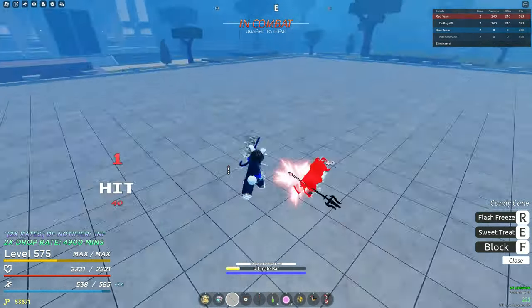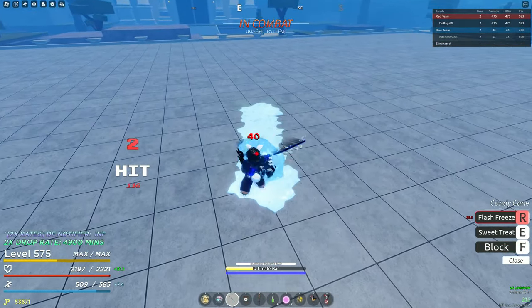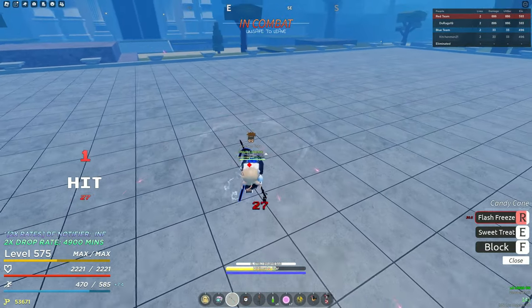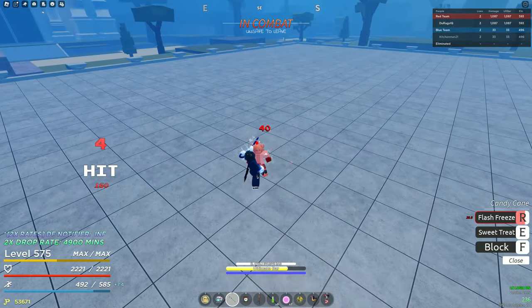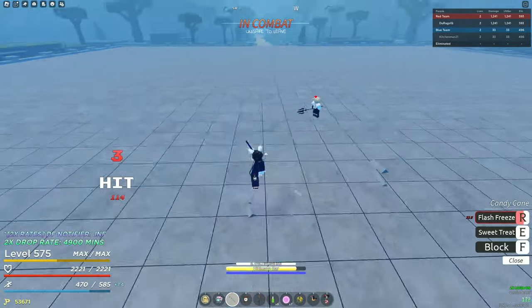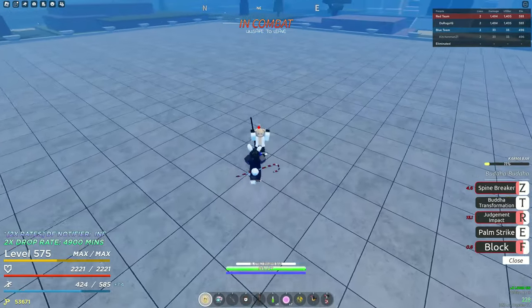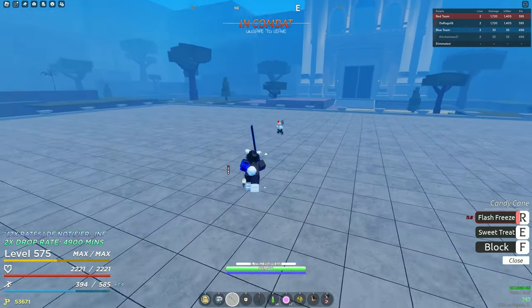He dashed. Wait, that's so nice. That was actually so good. This guy's getting bullied — I feel so bad. He hasn't hit me yet.